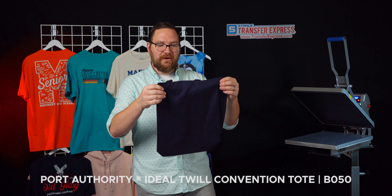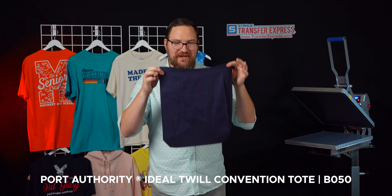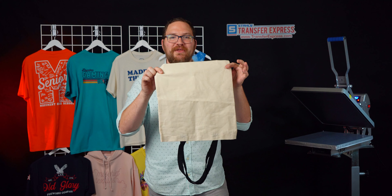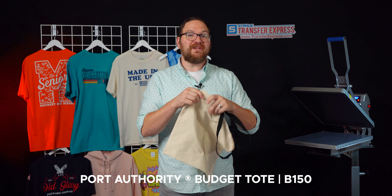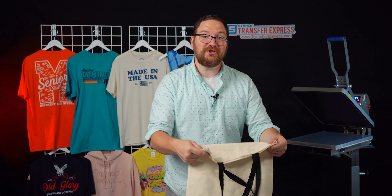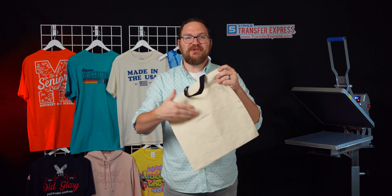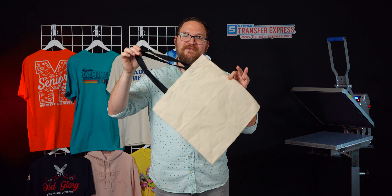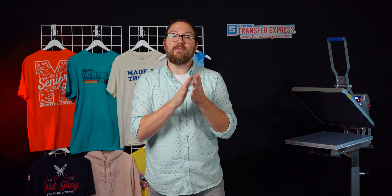Today our bags of choice are the Port Authority Ideal Twill Convention Tote with a nice gusset at the bottom, and the Port Authority B150 Budget Tote Bag. These are both extremely affordable canvas totes available in a couple different colorways. The budget totes are really cool because they have a few two-tone strap colorways, along with your regular solid colors.